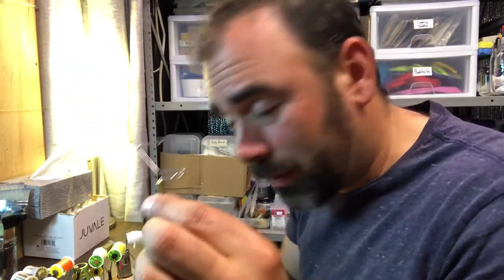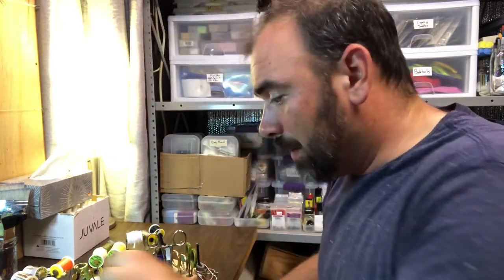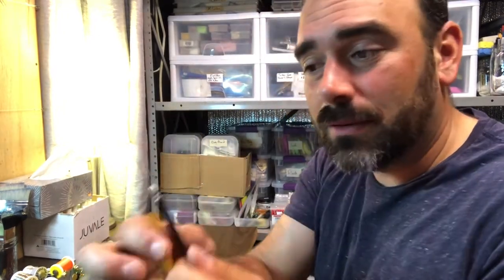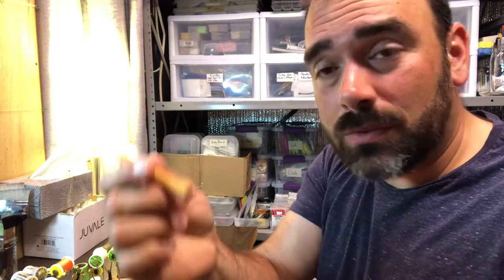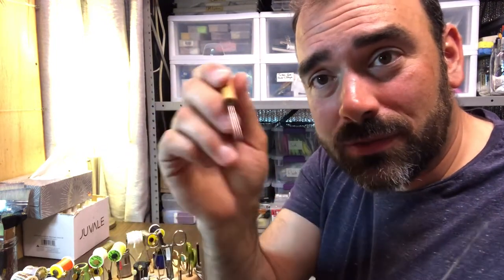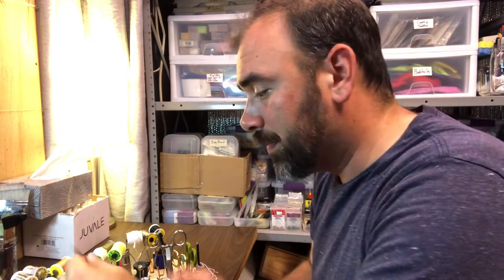There's another whip finisher in my little box of seconds here. Then you've got your bodkin — basically a needle on a little dowel. This one almost looks homemade. This is used for applying one little drop of cement onto the thread when you're done with a fly so it doesn't unravel, or for picking things out. There are a lot of little uses for a bodkin.